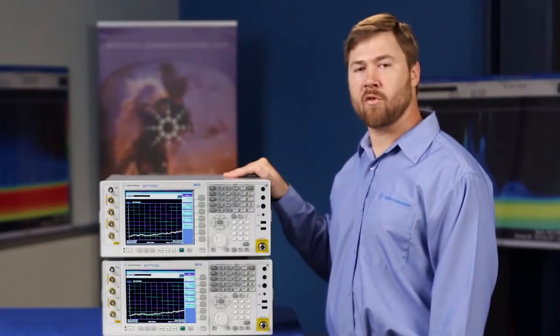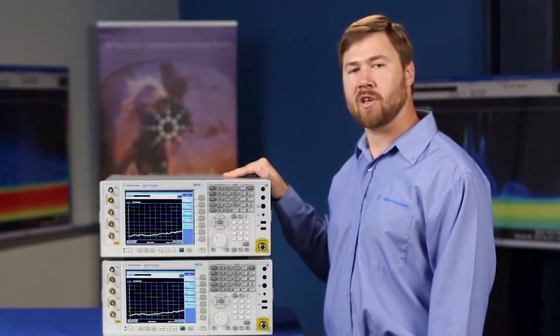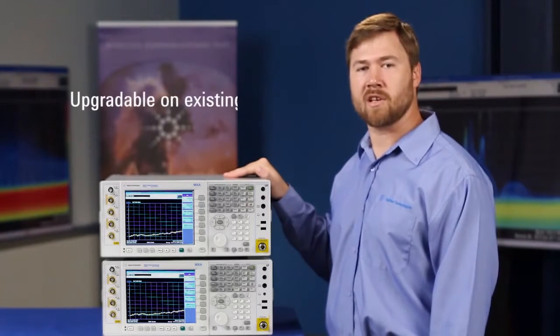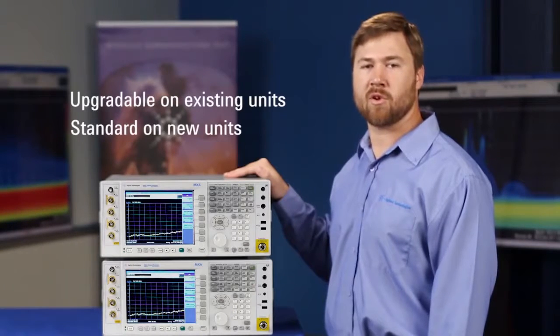These sweep speed improvements work with basically any signal analysis application, but are especially helpful in spur searches, signal monitoring, and things of that nature. These improvements come to existing customers with a firmware upgrade, and come standard to new customers with the purchase of an instrument.